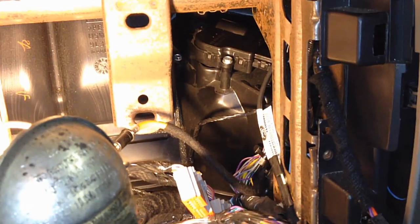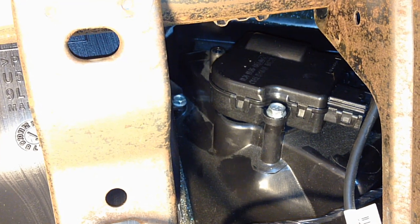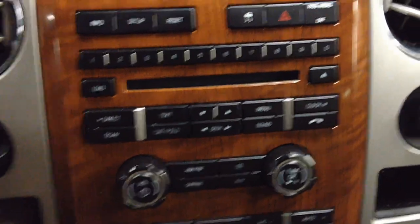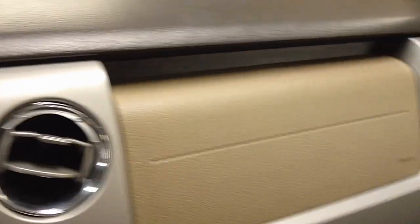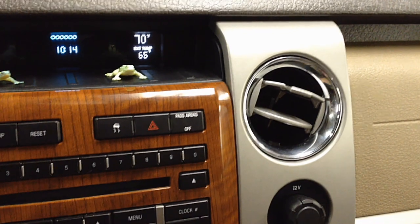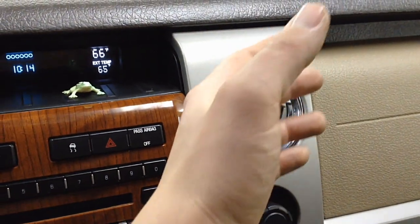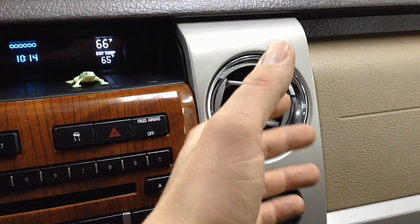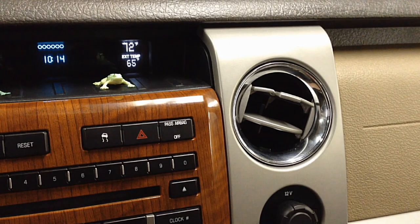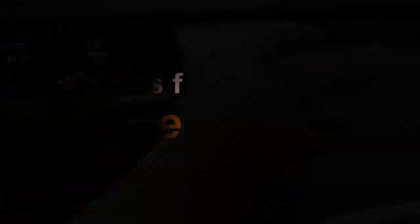With the engine fully warmed up, test from hot to cold and back. Listen for any noises and confirm hot air is coming out the vents. The vehicle in this video had the actuator stuck in the cold position — it was about 9 degrees outside when it came in. Set the temperature to 65°F first to confirm ambient air, then change to 85°F and listen for noises while looking for the temperature change. The fix works — smoking hot air confirmed.